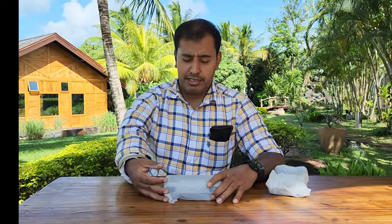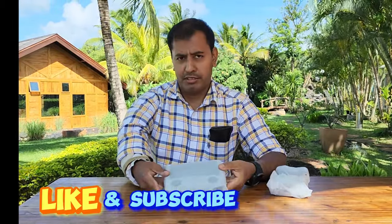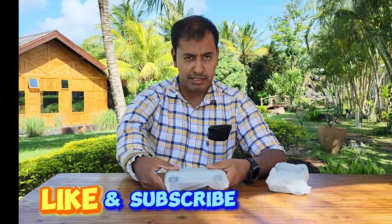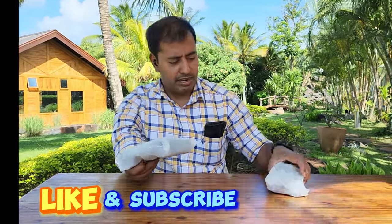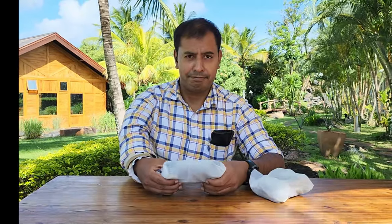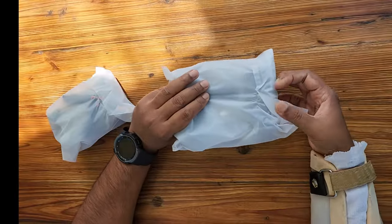Hi guys, Sam here. Today I'm just continuing the video for the Mini 3 Pro. We just want to set up the RC remote and the Mini 3 Pro as well, so let's get sorted.